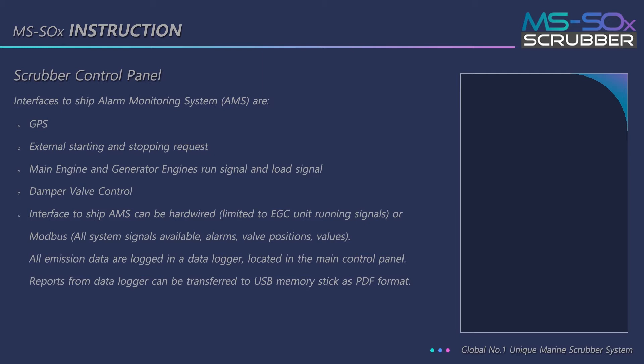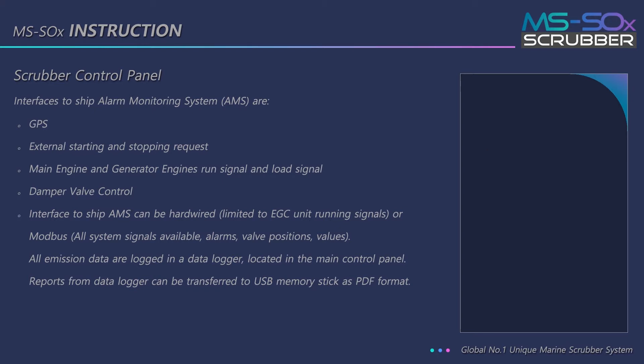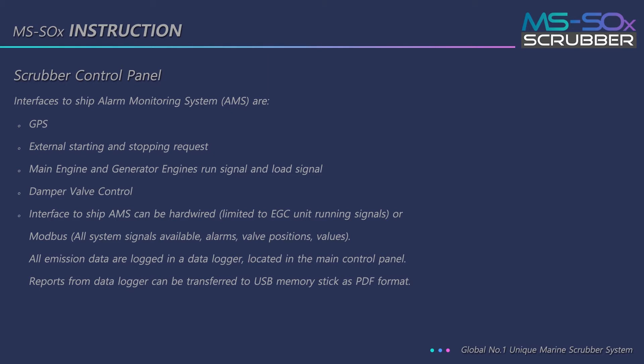Interfaces to the ship alarm monitoring system include GPS, external starting and stopping requests, main engine and generator engine run signal and load signal, and damper valve control. Interface to ship AMS can be hardwired or Modbus. All emission data are logged in a data logger located in the main control panel. Reports from the data logger can be transferred to a USB memory stick as PDF format.